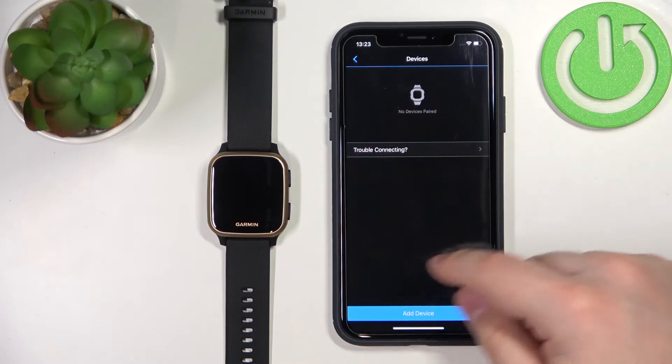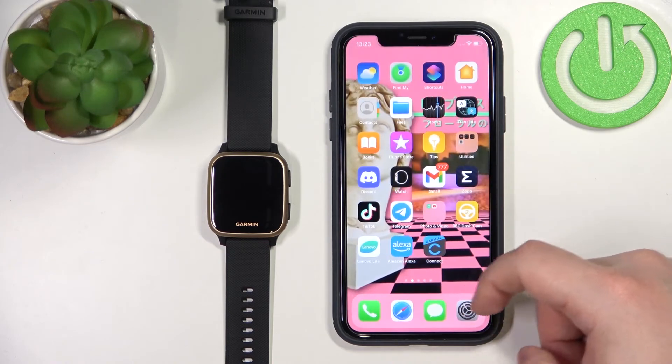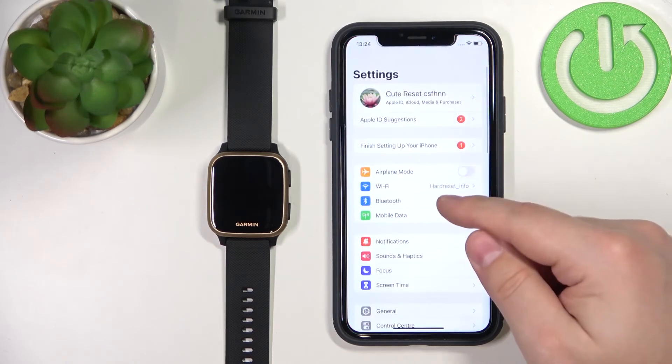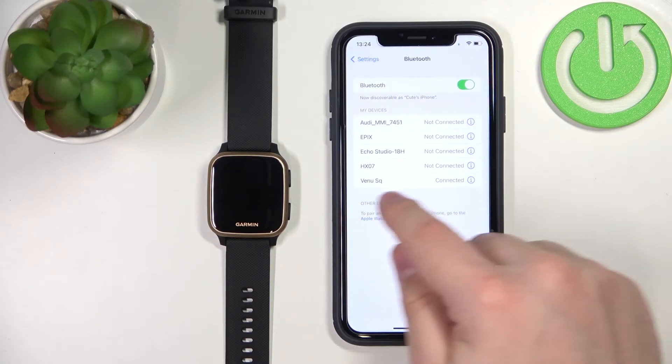The device will be removed from the app and from the list of devices. We can close the app now. Now let's open the Settings on our iPhone, open the Bluetooth settings, and find the Venue SQ on the list, as you can see.